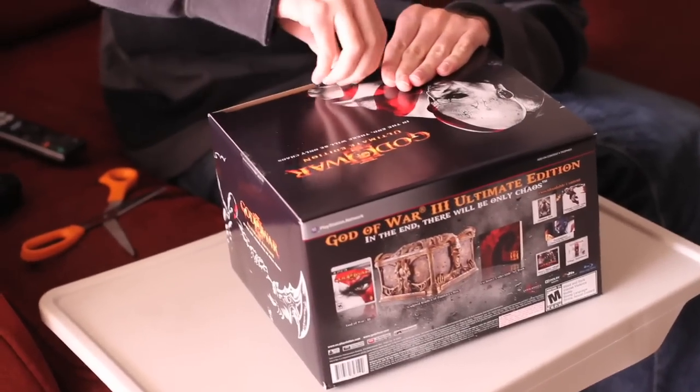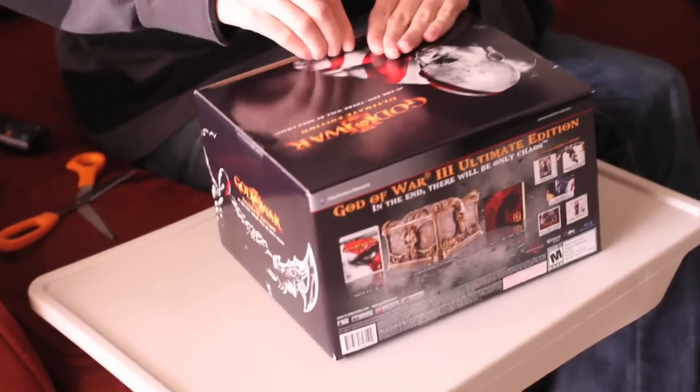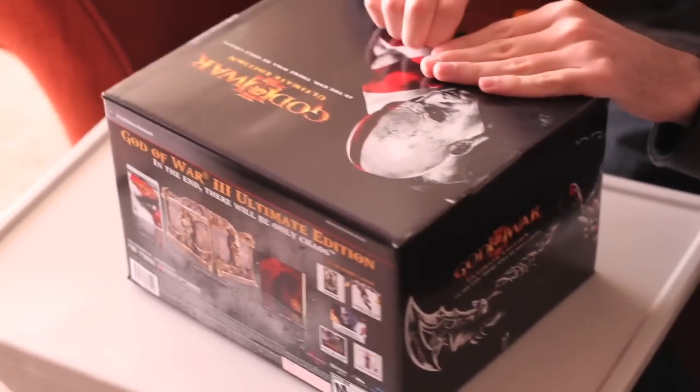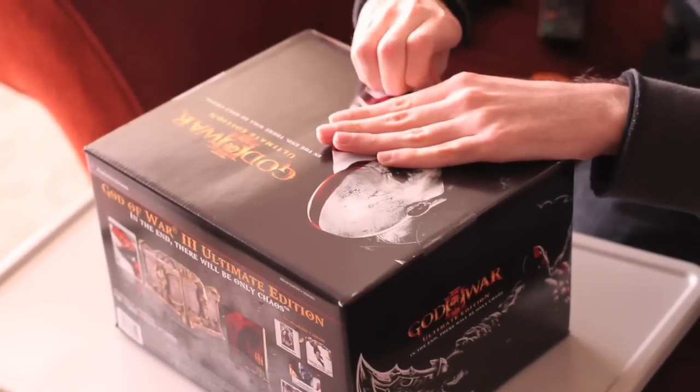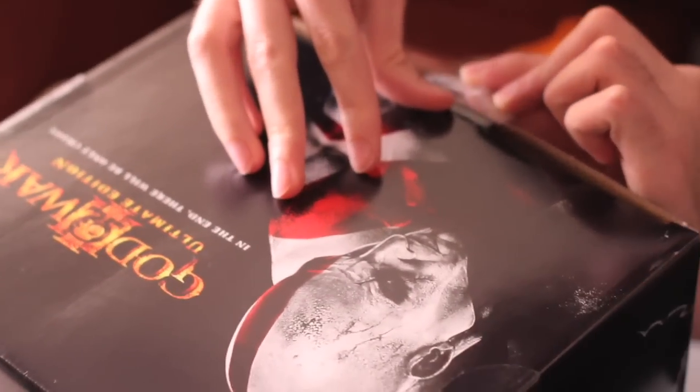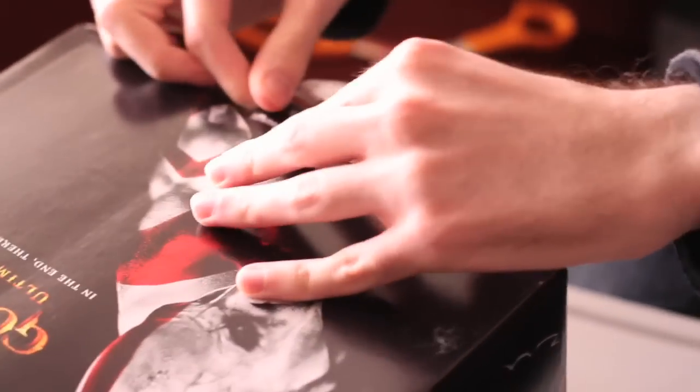I might not even need the scissors, just for show. Come on. Alright, got the sticker going. Oh, there it goes.